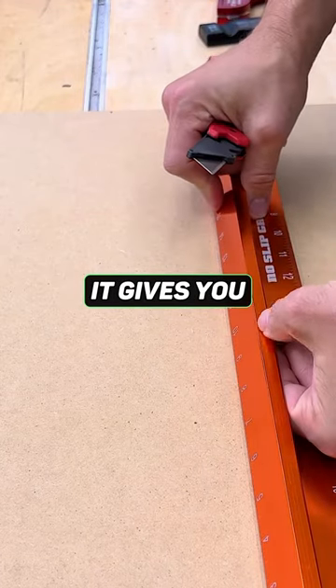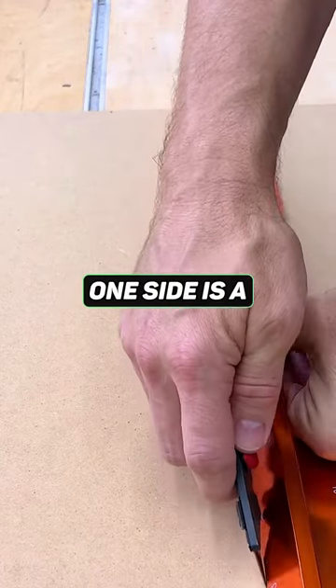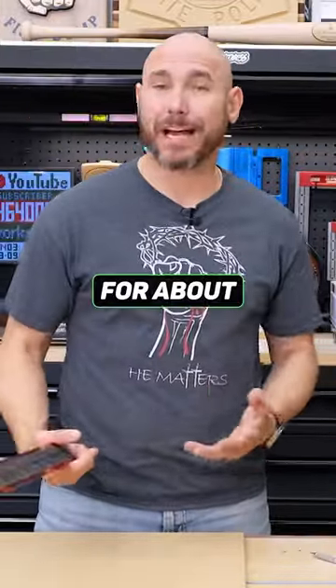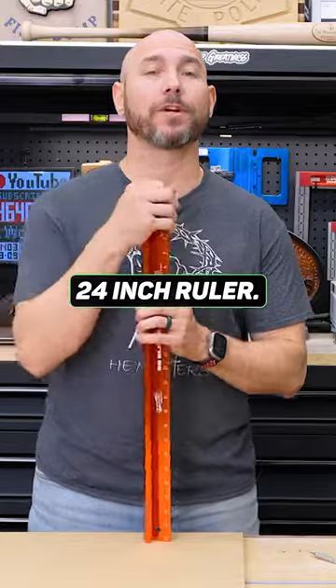And because of the angled design, it gives you two sides — one side you can hold, and one side is a reference you can cut with. Anodized aluminum with laser etched markings, for about $20 for the 24-inch ruler. It's a good deal.